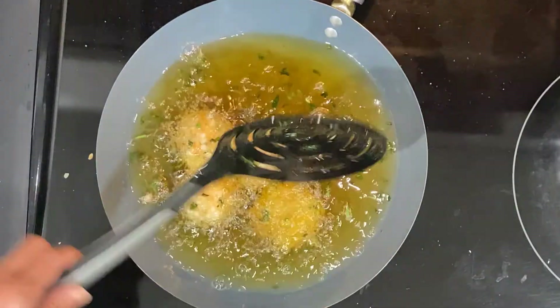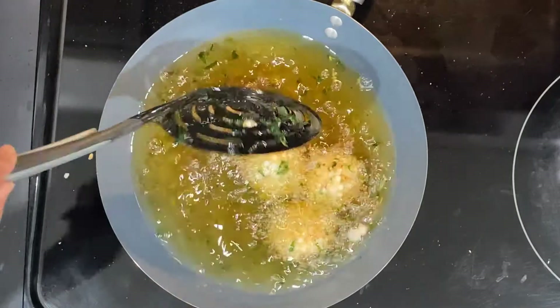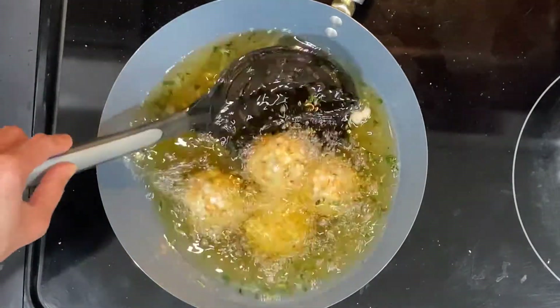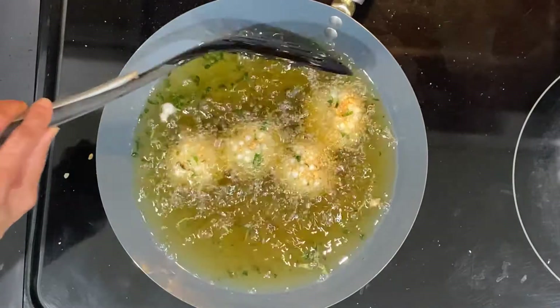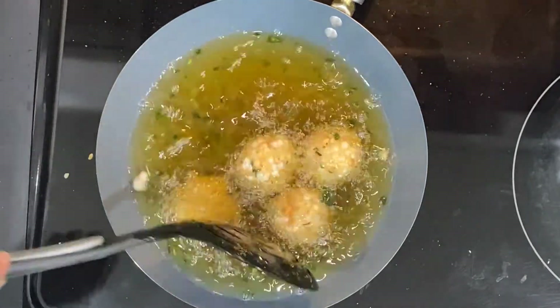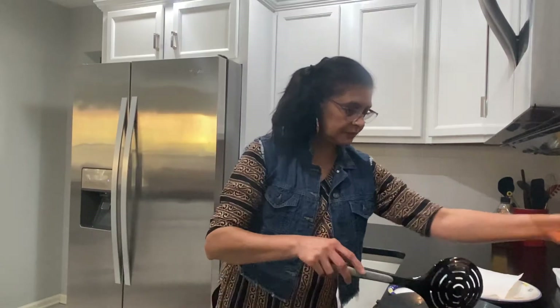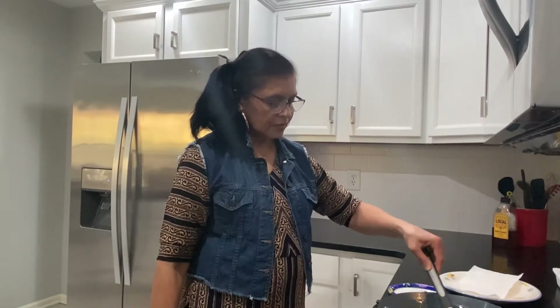The vadas are getting fried, and once they are done I'll show you how they look. Fry on low flame. Always use more sabudana and more peanuts than potatoes — the peanuts and sabudana give a very crunchy taste to the vadas. Always eat the vadas hot; once they cool down they don't taste as good. If you are making these for Navratri, be sure to fry them in fresh oil — don't use used oil for sabudana vada.